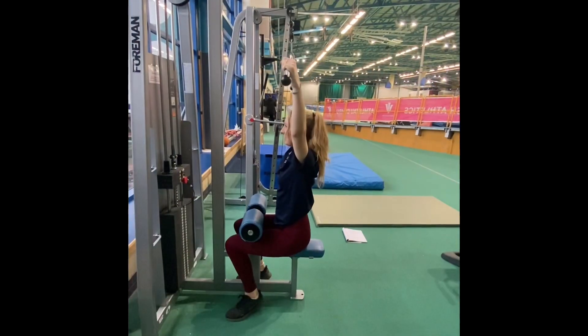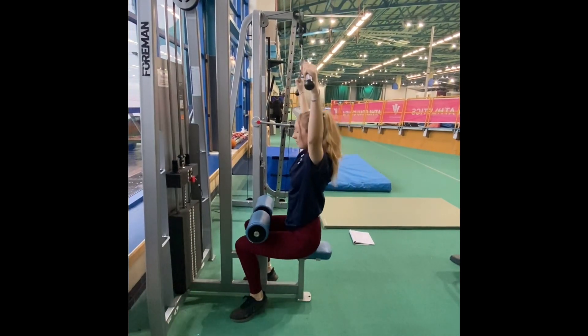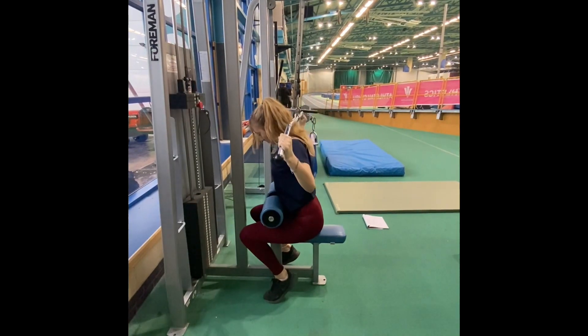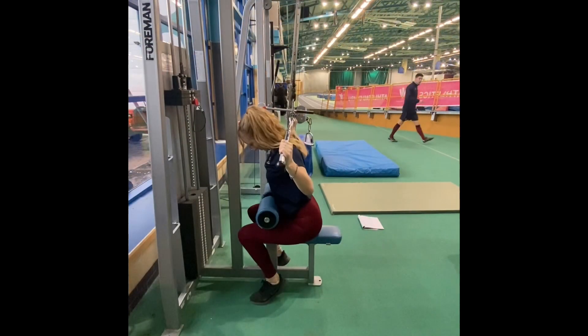Three common errors to try and avoid for this exercise are: 1. Leaning back too far — this won't focus the workload on the muscles you want to strengthen and instead causes a jerkier movement and could cause acute injuries. 2. Pulling the weight behind your neck — this is dangerous for your shoulders, joints, and spine. 3. Lifting your gluteus maximus off the seat — this can cause muscle strain and create a jerky movement, making it very possible to cause more injuries.